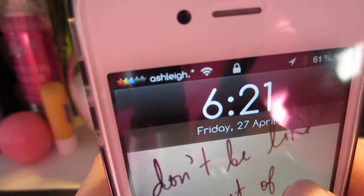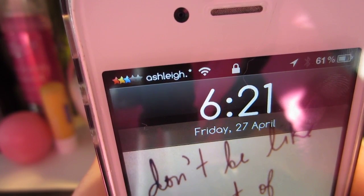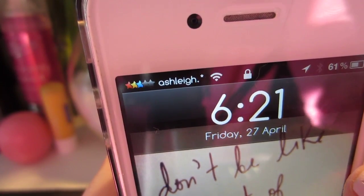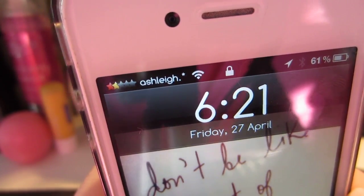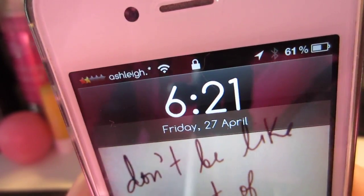And then up here you can see my status bars are actually little stars, and they are red, yellow, blue, and then the last two light up purple and green when you have full signal strength. And then up at the top there, it says my name where it would normally say your phone carrier — mine is Rogers, so it would normally say Rogers there — but you can customize it to whatever you want.